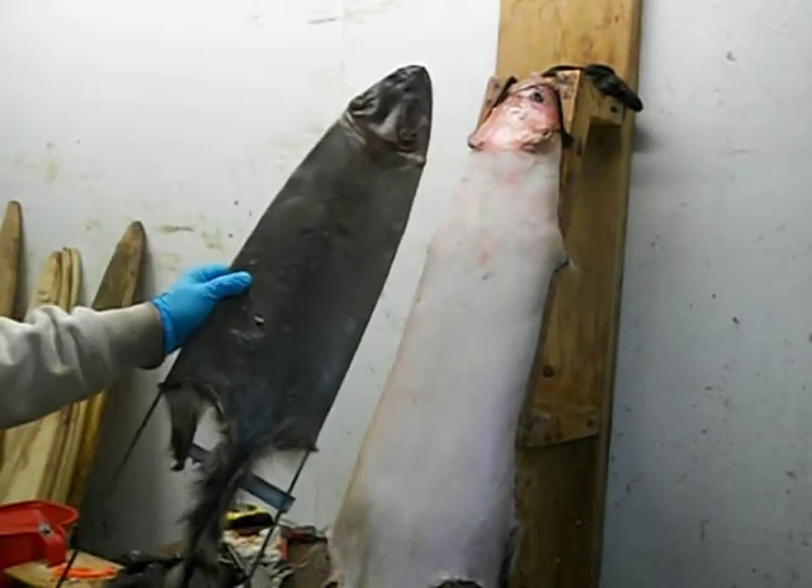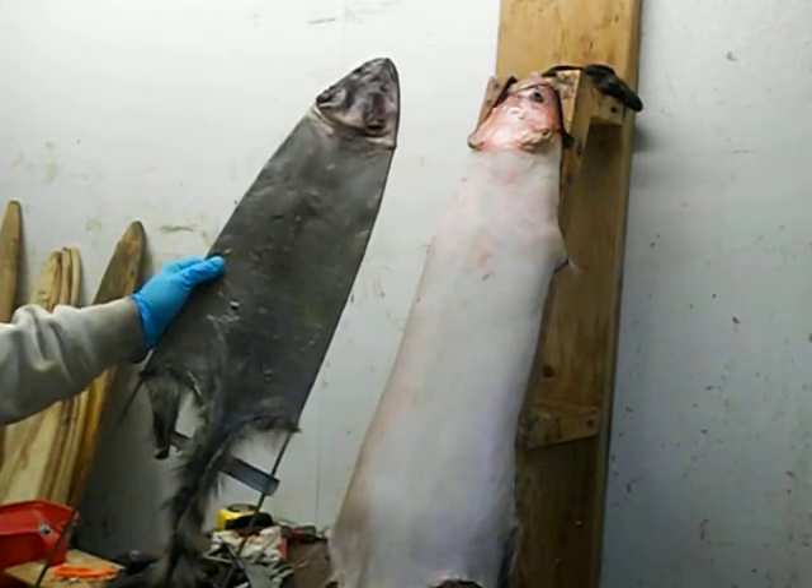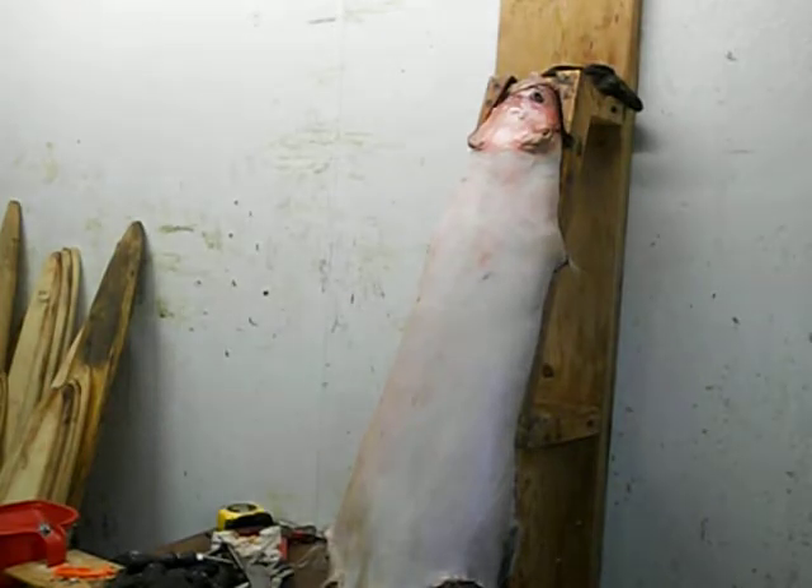Here's a blue coon — I showed that in the other video. This is early season, not prime. It doesn't go well with the off coon.